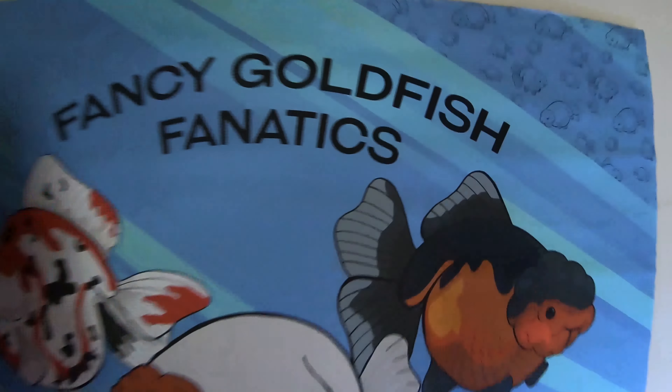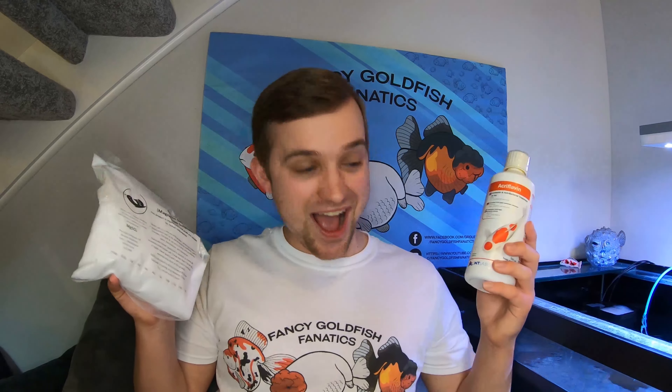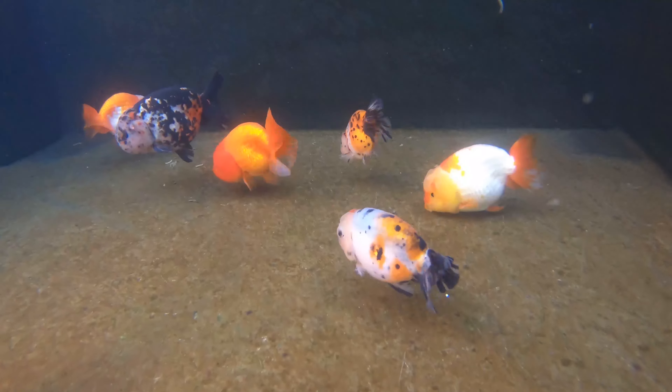What's up guys, welcome back to Fancy Goldfish Fanatics. Today is a super exciting day because, as you can see from that video thumbnail, we are getting a brand new fish for the monster aquarium, so make sure you stay tuned to find out more. Hey Fanatics family, welcome back — as always, check out the links in the description and check out our Instagram page.